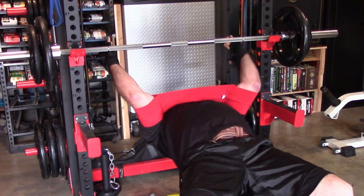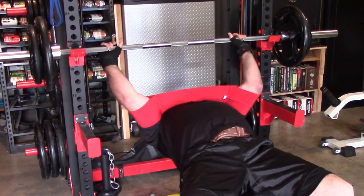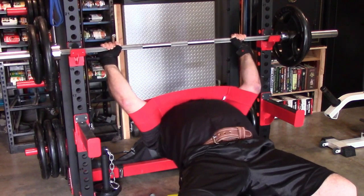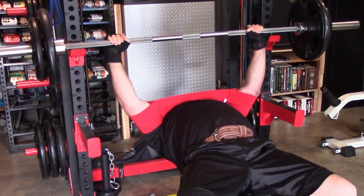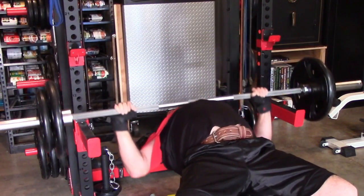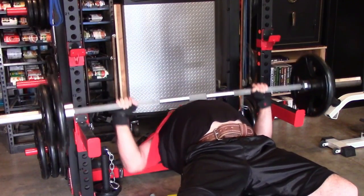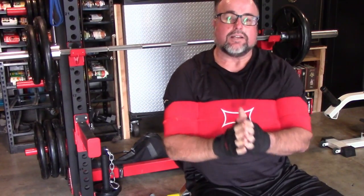I had originally pulled my grip in close, but now I'm out to my ring finger, which is good — it just works your triceps more.